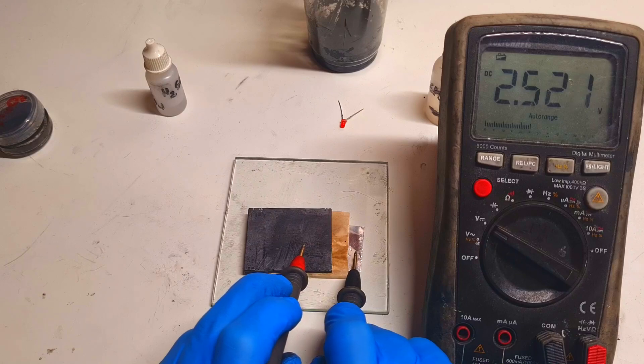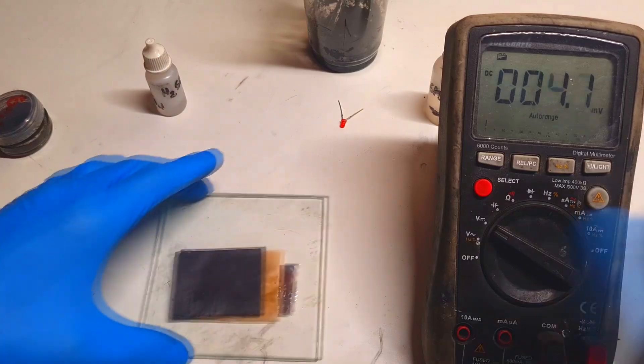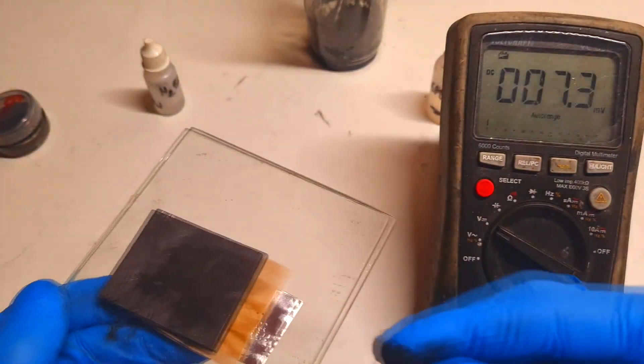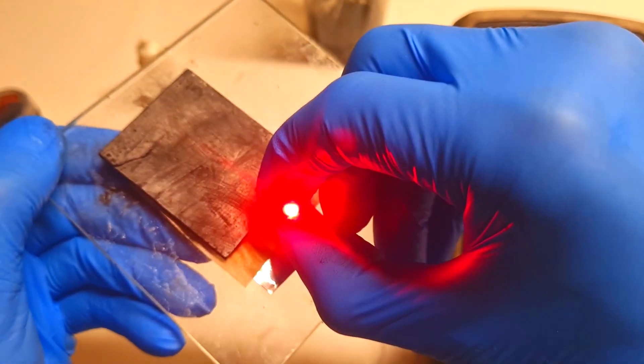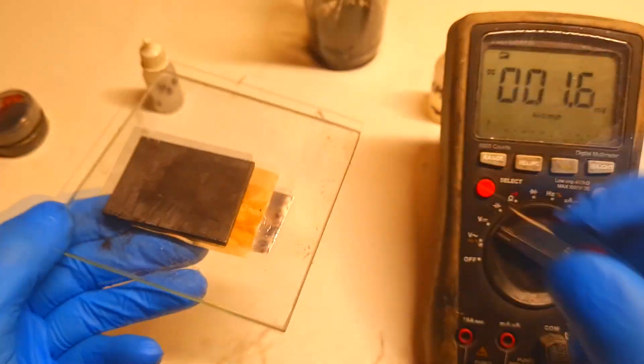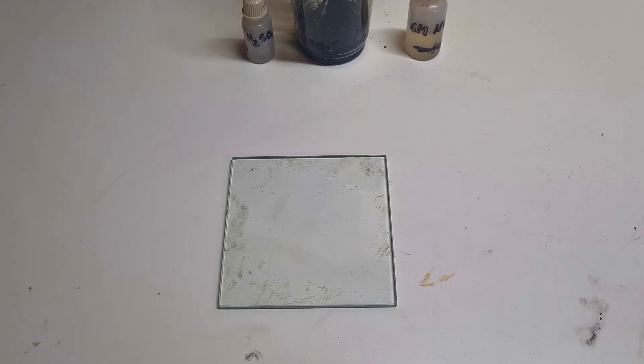The cell voltage is now 2.5 volts — very nice! Now for the finish I will show you a little trick you can use when experimenting with this dual electrolyte setup to find out what voltage you will get with different material combinations. This makes experimentation much faster and easier.